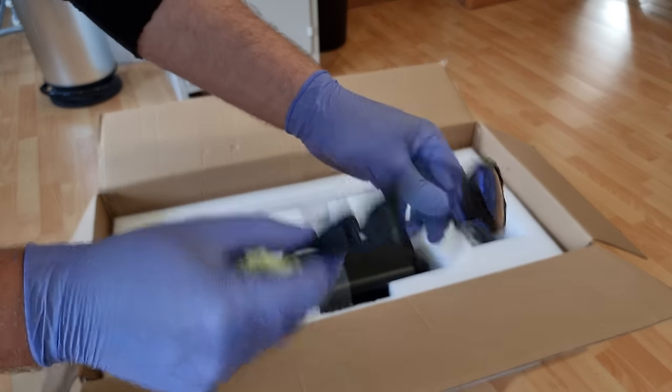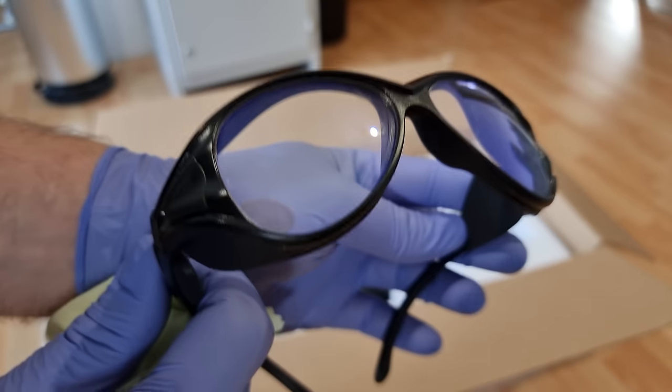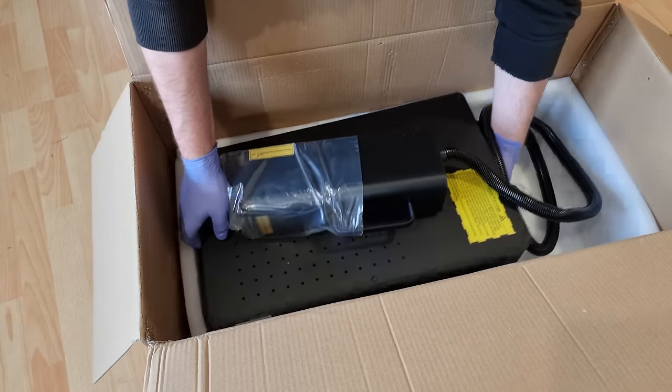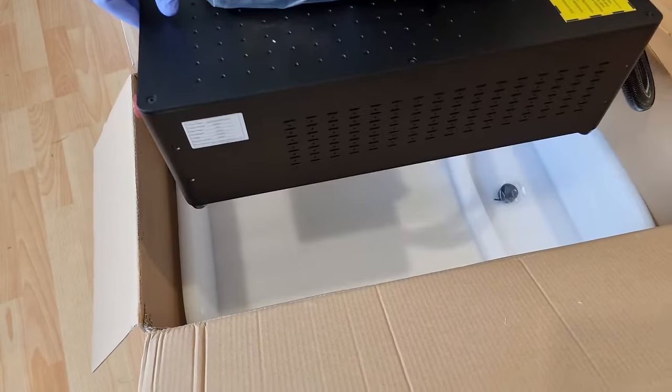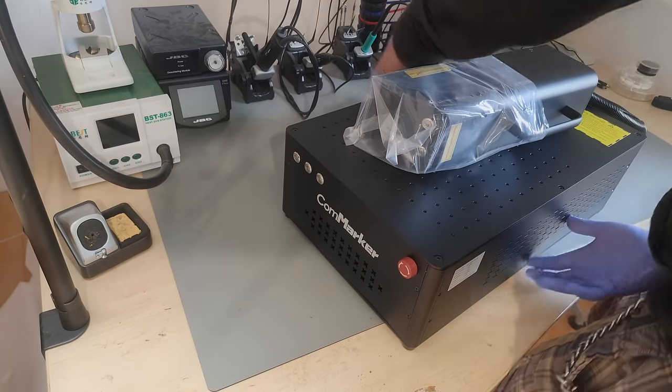They've upgraded the included safety goggles to real glass lenses with a thin film coating — we'll test those in a moment. With immense power comes immense weight and volume. This thing is a certified chunker. Not sure if it's unique in this regard, but certainly unusual.